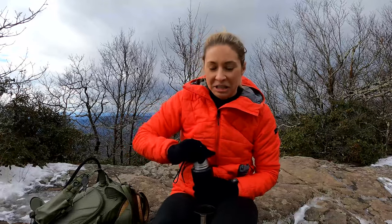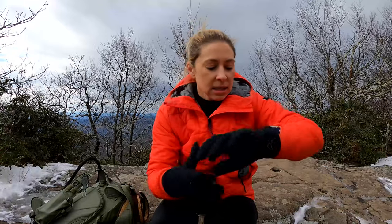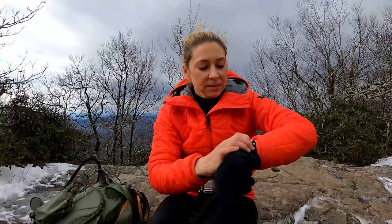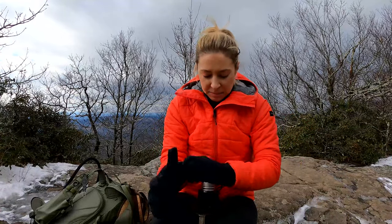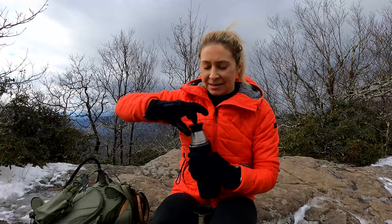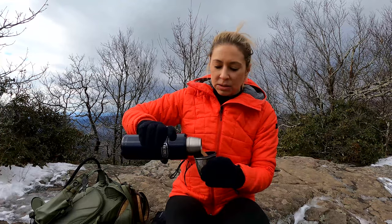We are officially at the summit of Blood Mountain now, just a couple of steps past that shelter. We made it! This hike was 4.4 miles according to my watch, and it took 2 hours 20 minutes — pretty good timing, kept a good pace. I'm going to have a cup of hot tea and tell you a little bit more about the things you need if you're coming out winter hiking in cold temperatures.